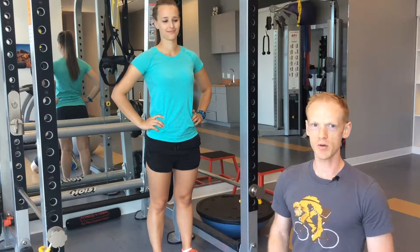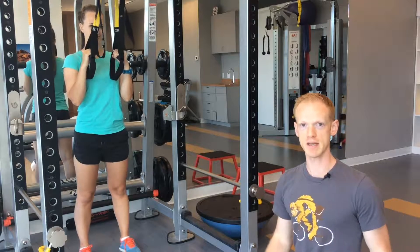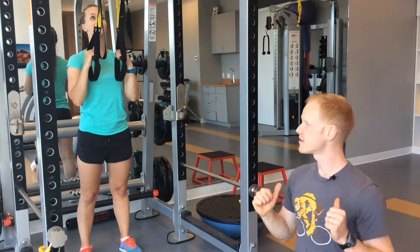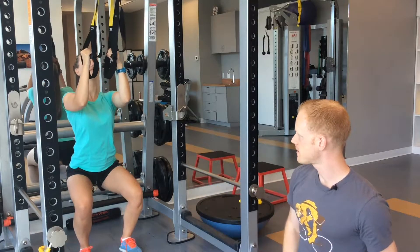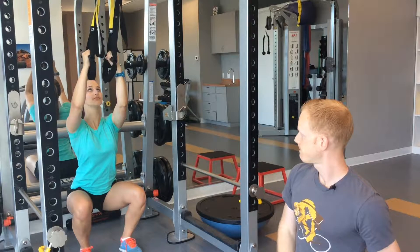This is a squat rehabilitation progression. We're going to start out using a TRX strap — Bailey's going to demonstrate this assisted squat. She lines herself up about a foot away from where the TRX is anchored, and it's set to about shoulder height so she can pull down on it and take some of the weight off her hips, knees, and back. She's going to squat down holding the straps.